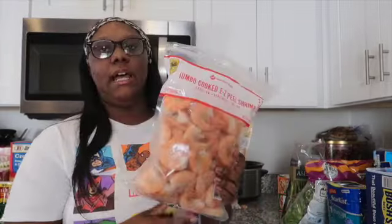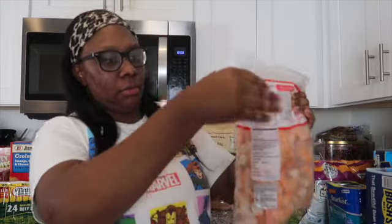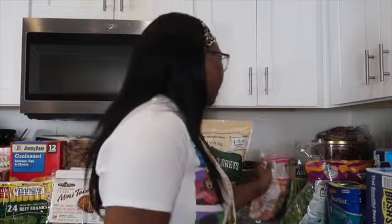Next, I got some jumbo cooked shrimp with the tails on — I'll take the tails off when I cook it. I love making shrimp scampi or just sautéing it with butter and noodles. It's a three-pound bag. I didn't know Sam's had shrimp like this — Walmart only has the smaller bags — so for the price, I'm definitely going back to get my shrimp from there.